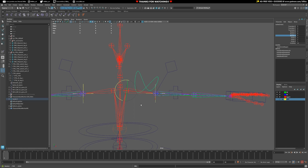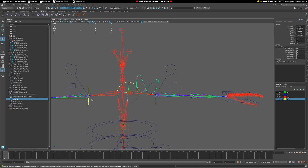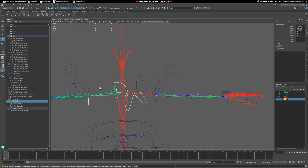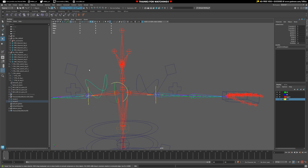To mirror this control onto the other side, grab it, duplicate with Shift+D, then match the transforms. With the actual control, scale it minus one on X and minus one on Y. Then freeze those transforms on the controller on its own, and now we have a perfect mirror for both sides ready to roll with the right orientation.